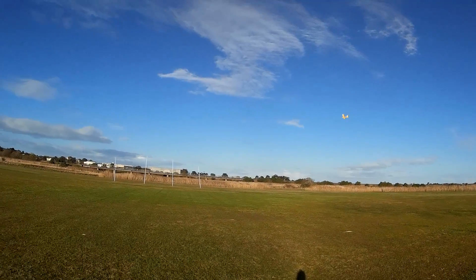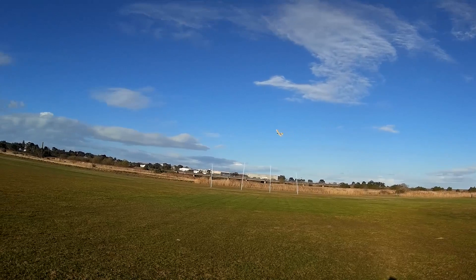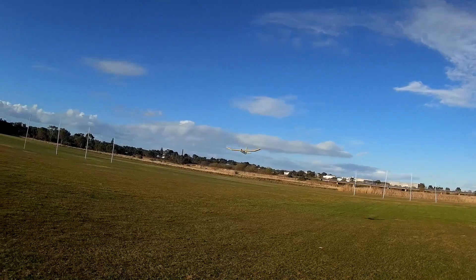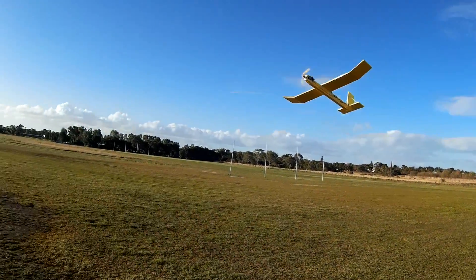It's flying very nicely. Engine off. And it does glide — there you go, there's the difference.